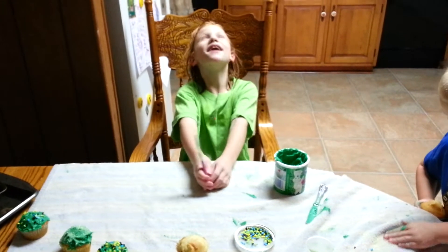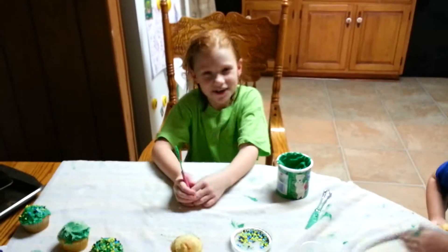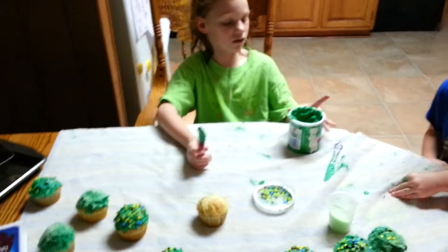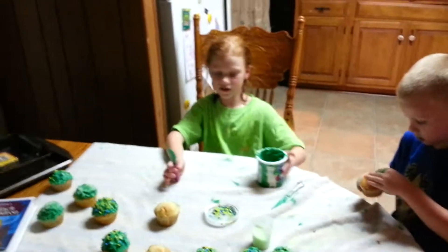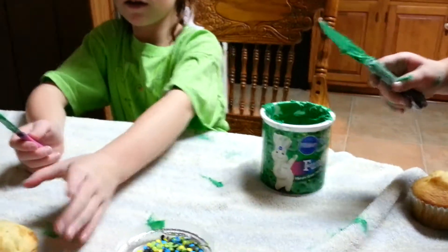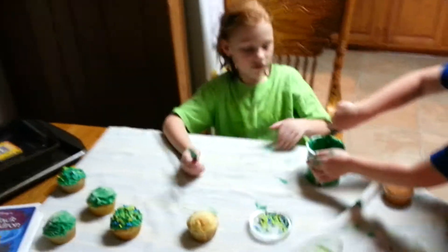Today my name is Emma and I'm going to be showing you how to decorate a cupcake. What you need is icing — it would be easier to spread — and sprinkles and a cupcake.